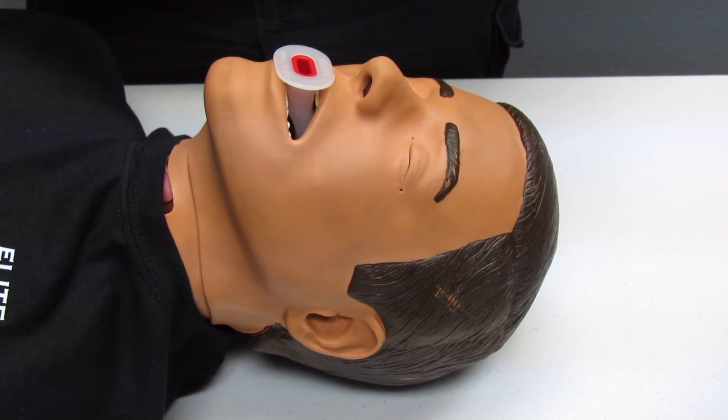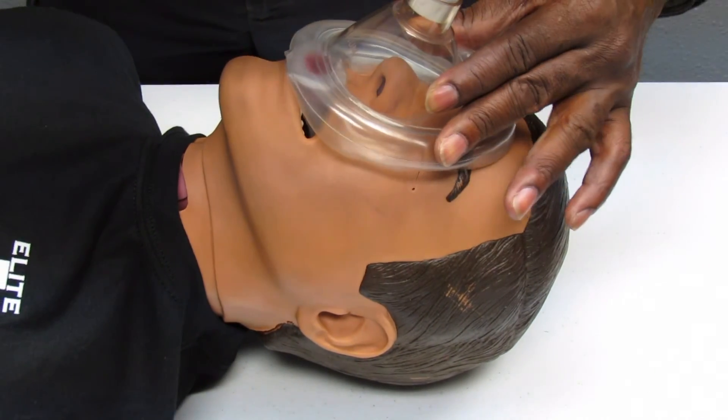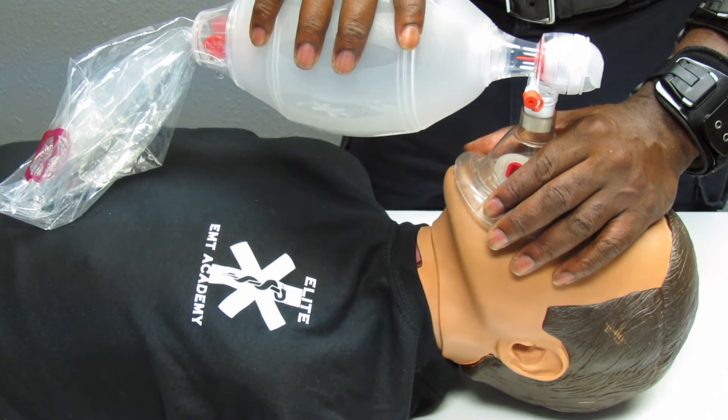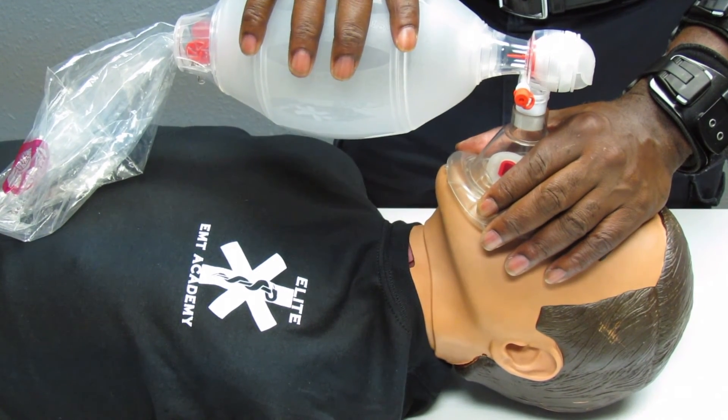To properly fit the face piece of the BVM on the patient, slide the crease above the nose, slide down over the mouth, and create a tight seal using the C-clamp technique. To ventilate the apneic patient, give one breath every five to six seconds — counting one breath, then two, three, four, five before the next.